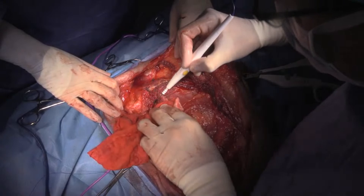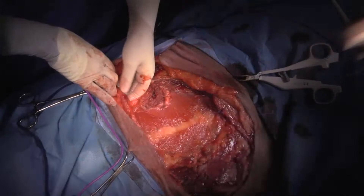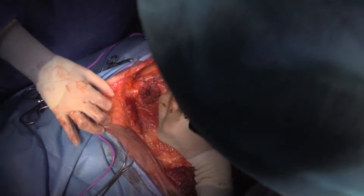So when we go to close this, we're going to close the trapezius here to the rhomboidus and latissimus dorsi caudally.